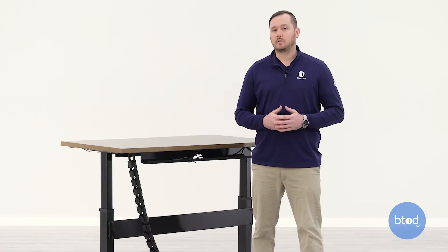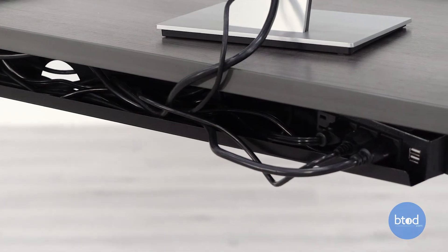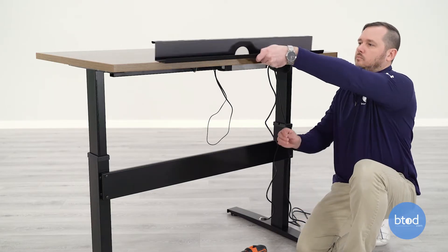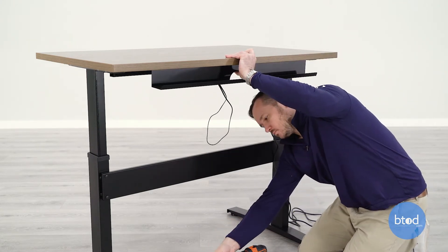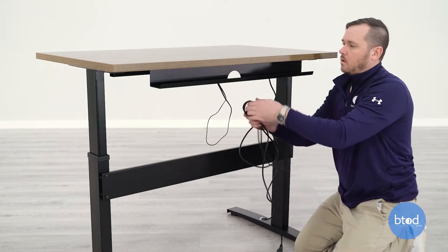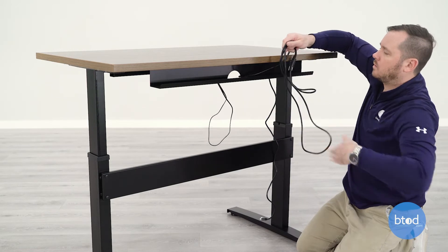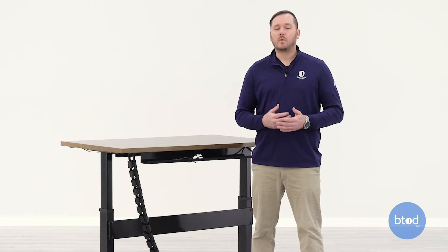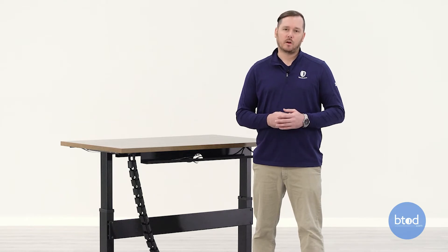The difference between these two types and your need for them may be dictated by the amount of cables or wires you have underneath your desk. Installation for both the tray and the box is going to be similar — they attach to the backside of your desk underneath the work surface and fit in between the legs of your desk base. The wire management tray has a slight lip with an opening ideal for managing up to about four, possibly five wires or cables.